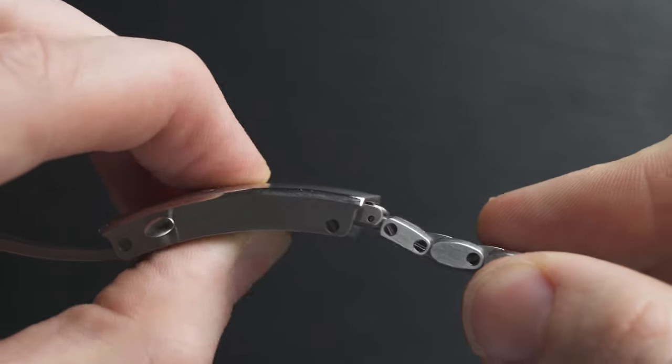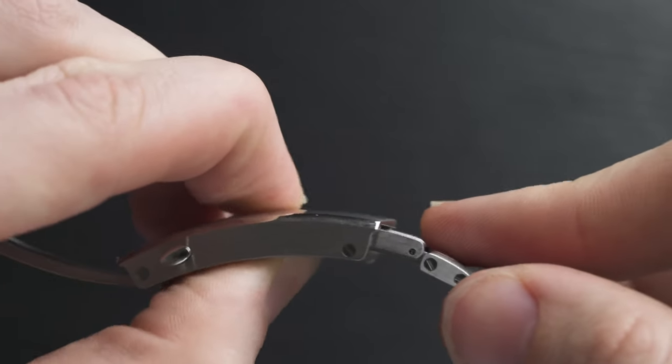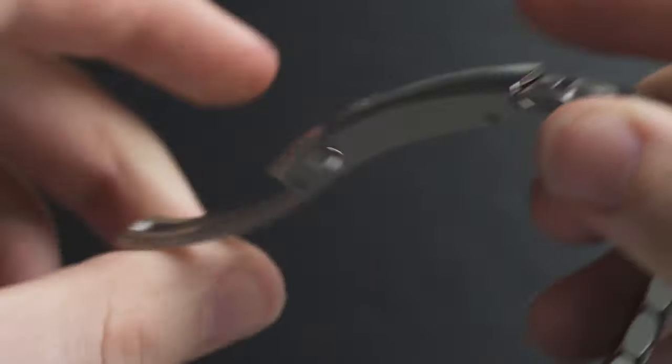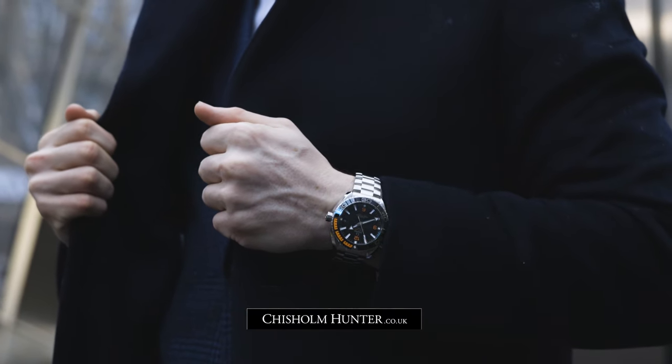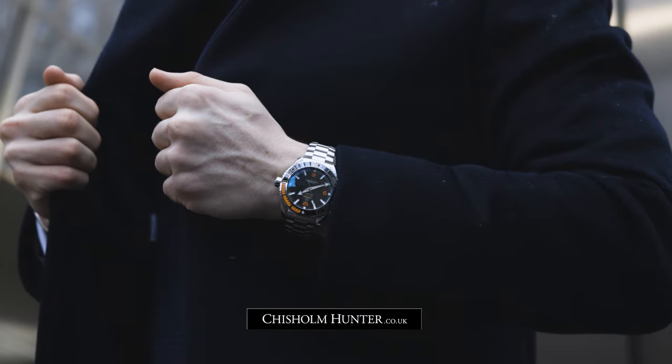The bracelet is an incredible feature on this model and it remains — the key word here is — a tool watch. It has micro adjustments: you push this little button down and micro adjust it, depending on how thick or slim you want to make it. If you're wearing this over your wetsuit, that comes in very handy because you can extend it that little bit further. For a closer look, Chisholm Hunter are official authorized retailers — head to chisholmhunter.co.uk.